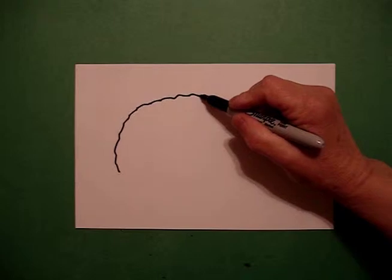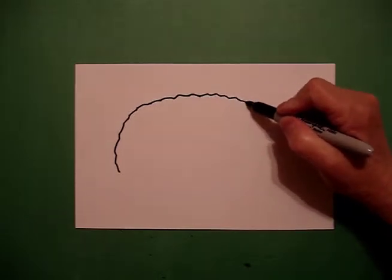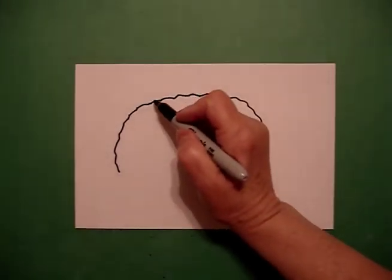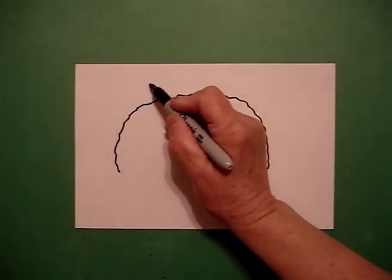Go back to the dot. We're going to draw another wavy, wavy line down on the right. I come back to the left and I'm going to draw a wavy, wavy line up.